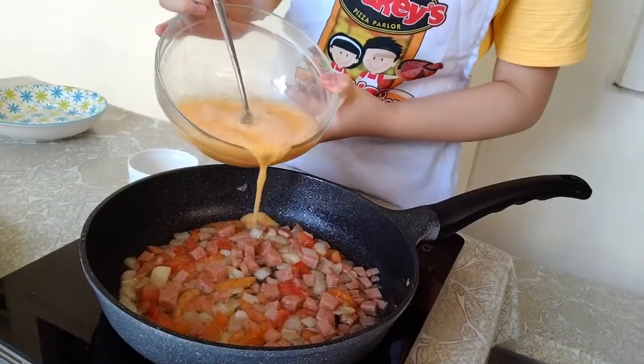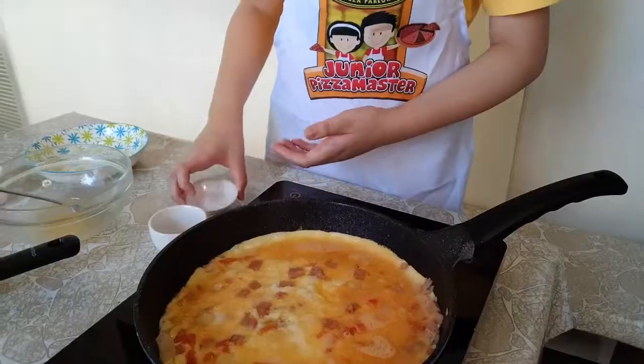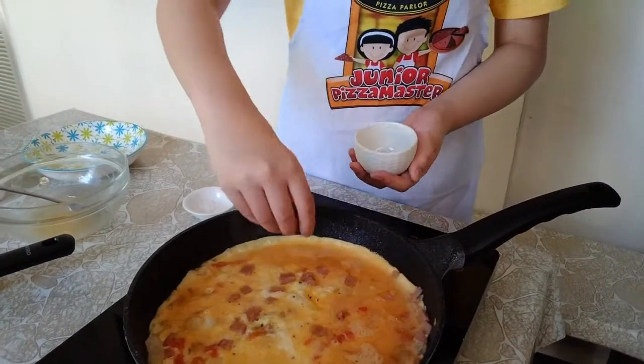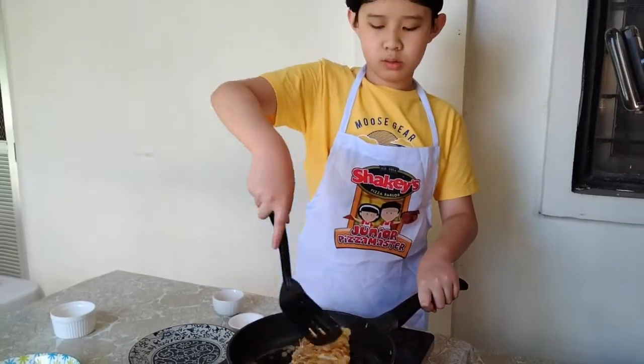Then, you pour the egg mixture. When it's almost cooked, drizzle the salt and pepper to taste. Then, you fold it to cook the other side.